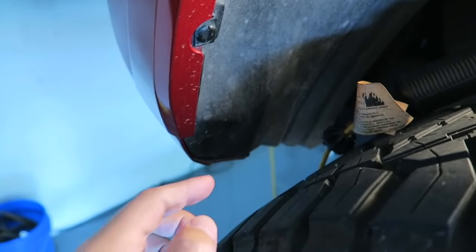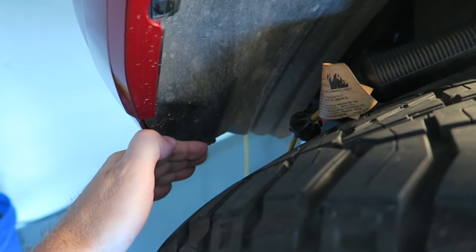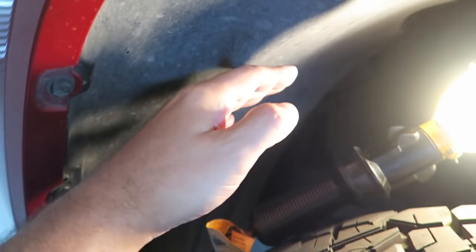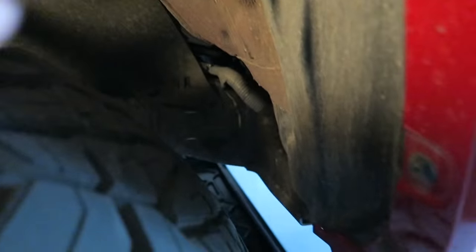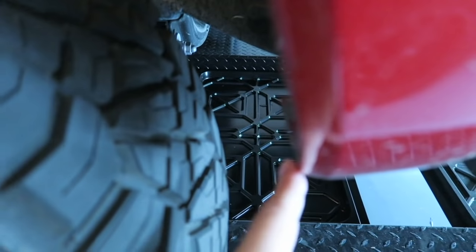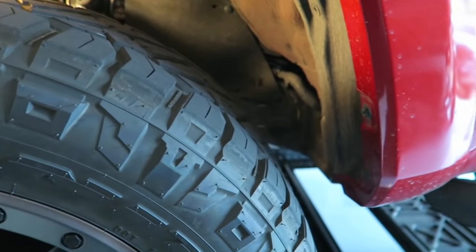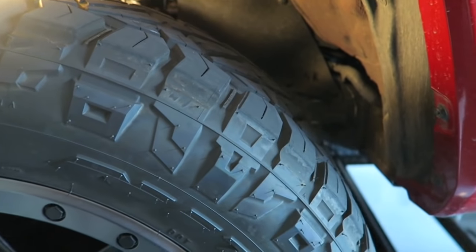There are also a couple of other issues you can have. You can rub up here in the front of the wheel well, back in the rear of the wheel well, and also up against the edge here. You can see there's not a ton of room as it is, but there's plenty for my setup. So you need to be aware of that going in.